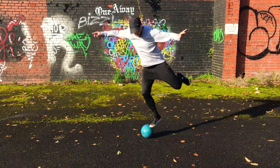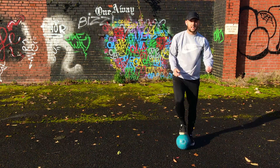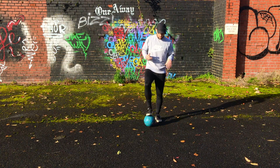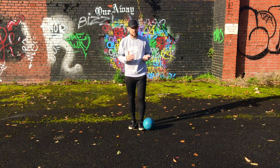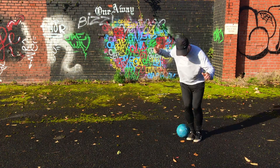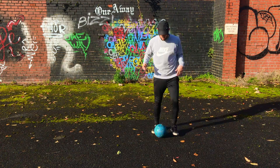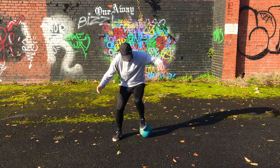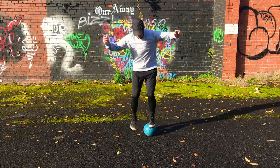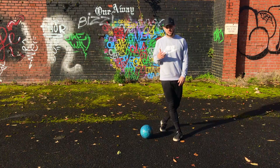The last one is the double hop, where you're going to go over with both feet. This is difficult. You basically go over — stop. Same thing — go over — stop. So you go one, two, stop — like that. You're standing on the ball.